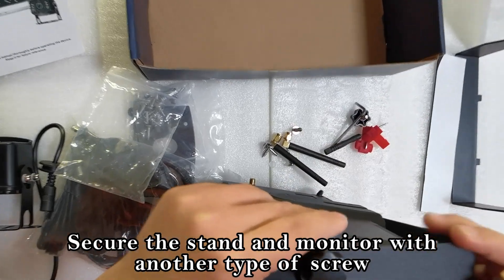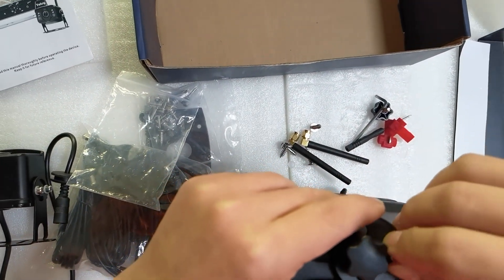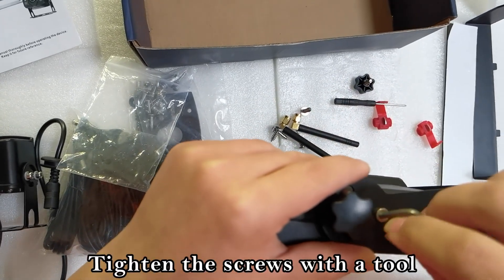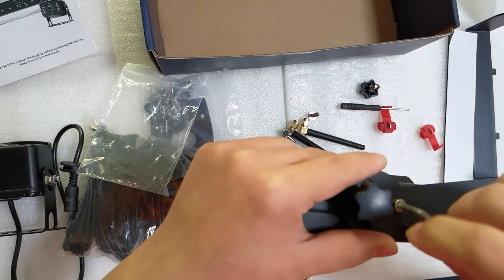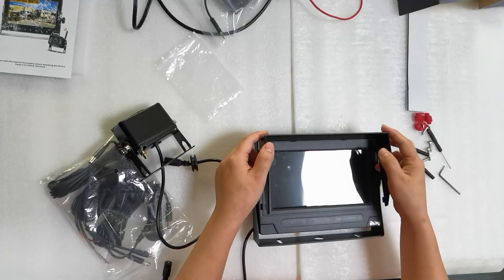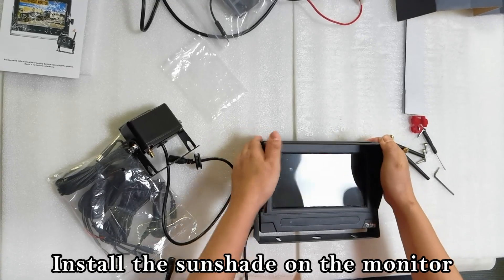Secure the stand and monitor with another type of screw. Tighten the screws with a tool. Do the same on the other side.